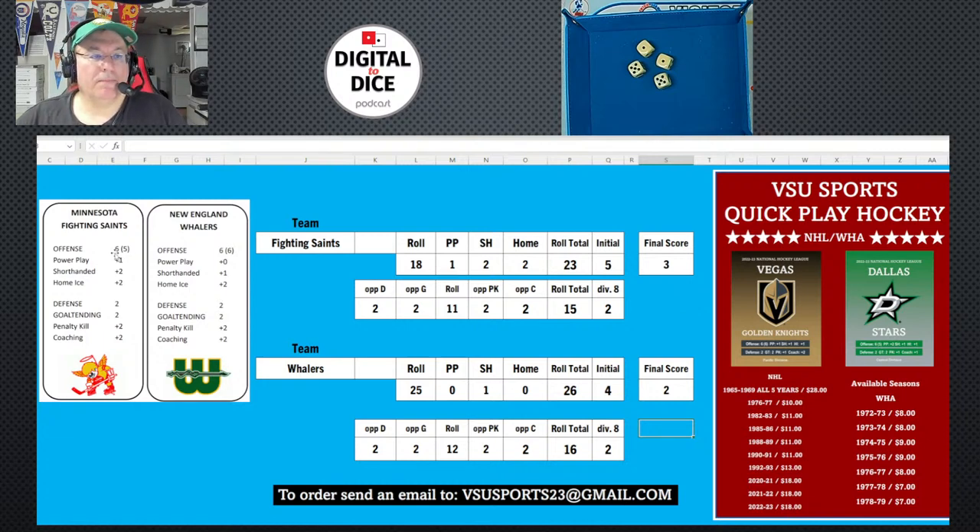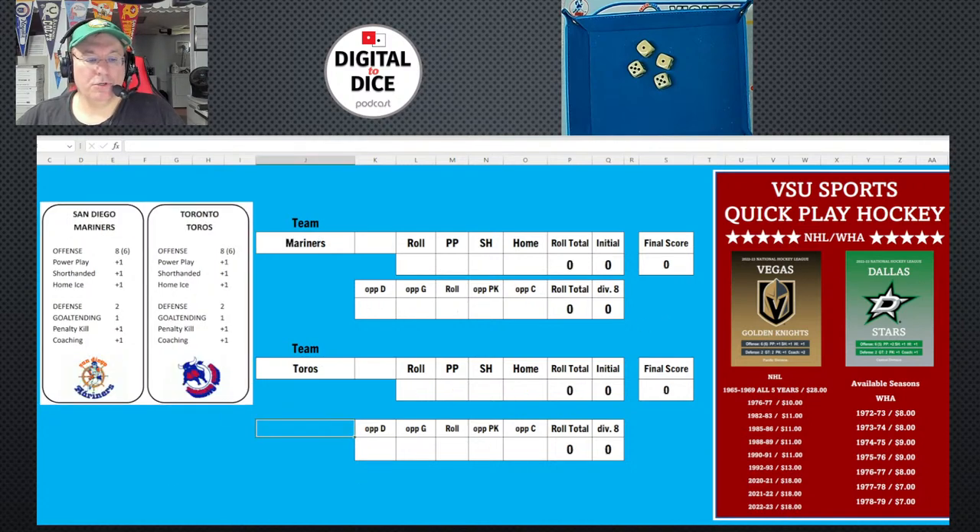Quick recap: the number on offense tells you how many dice to roll. Add power play, short-handed, and home ice to get a roll total. Divide by the parentheses number for an initial score. Then look at the opponent's defense and goaltending, roll those dice, add penalty kill and coaching, divide by eight, and subtract for the final score.